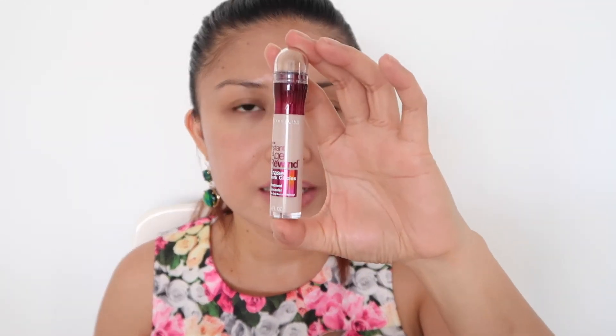Then I am using this Maybelline Instant Rewind for under my eyes and some areas to highlight. I'm loving this product, guys — it's so friendly, really effective, and it really highlights the areas and removes those dark spots under my eyes.